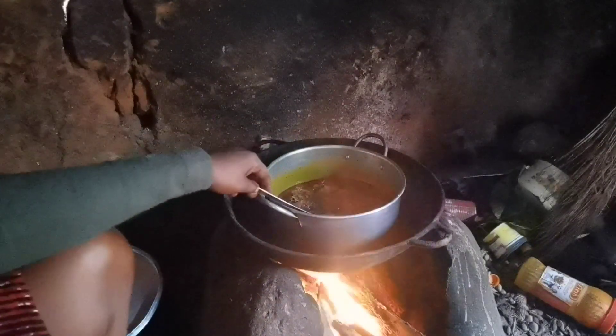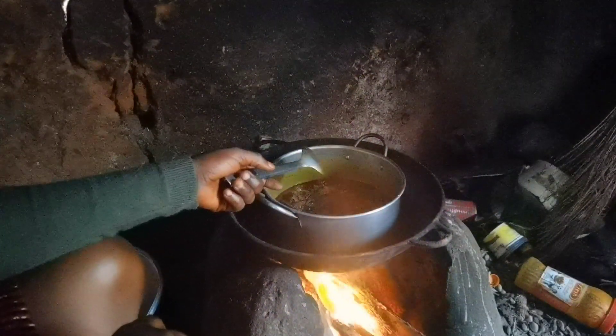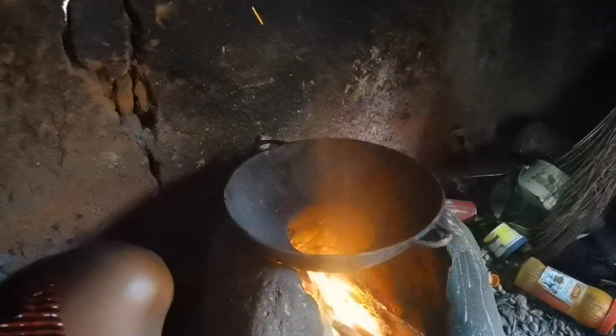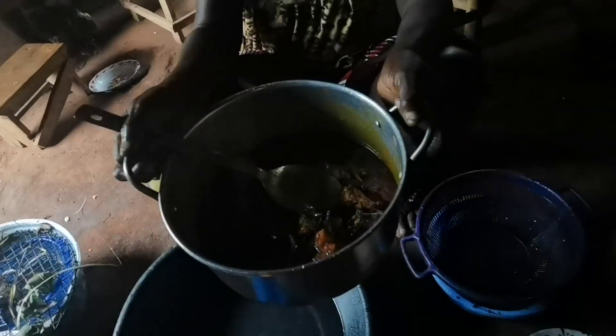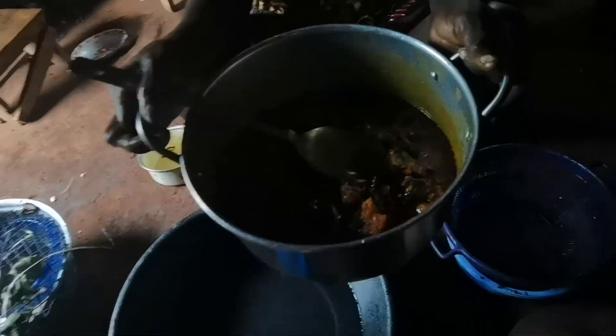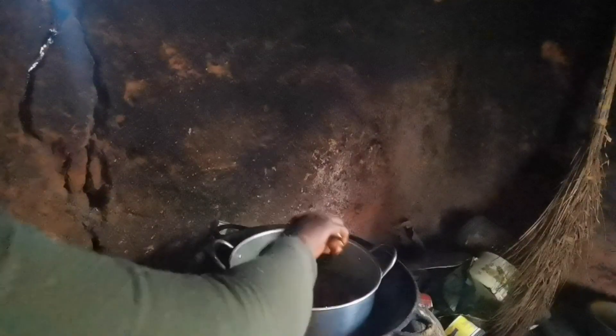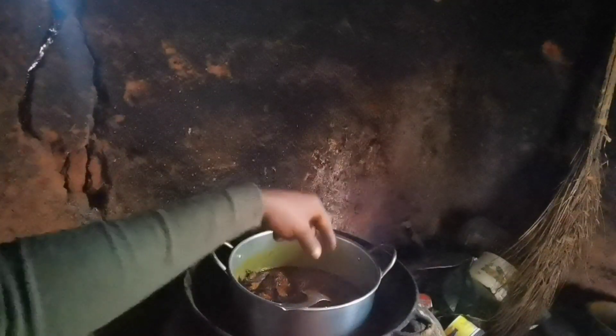So guys, I've added the fish — sorry about that guys, my father came. I'll show you guys before I add the bitter leaf, but my father came and was talking to me, so I got carried away. I couldn't show you guys when I was adding the fish to the pepper. Sorry guys.